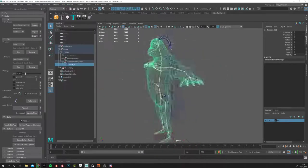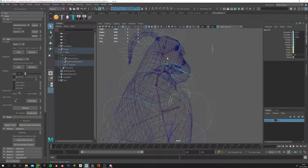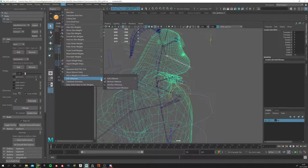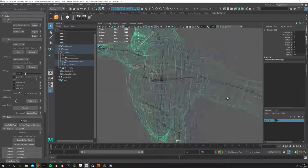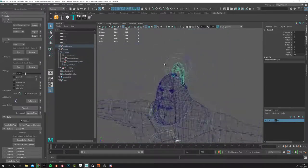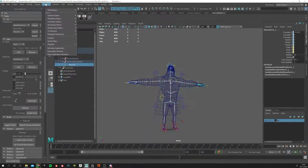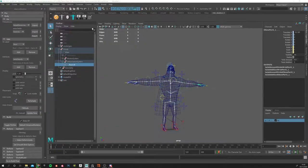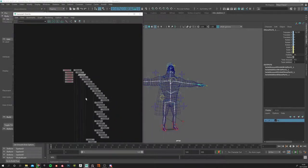Then you shift-select the skin and do the binding. You have to do this for the eye, for the ponytail, and for other sections. If the jaw is not connected, once you have the rig and skin, you select the jaw, select the skin, go into Skin > Add Influence, make sure 'Use Geometry' is off, and it will automatically be added to the list so you can paint there.